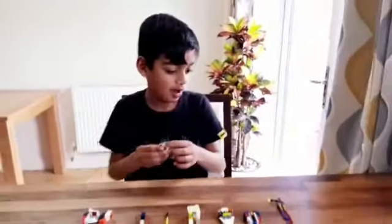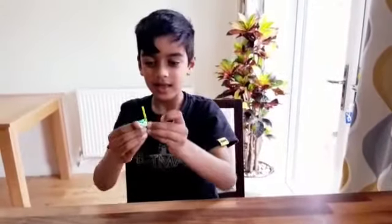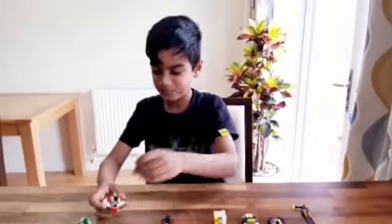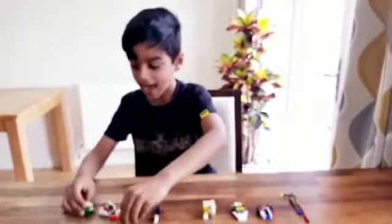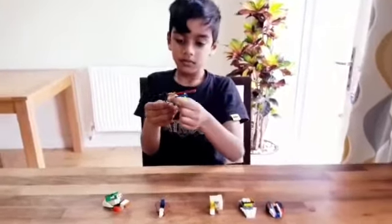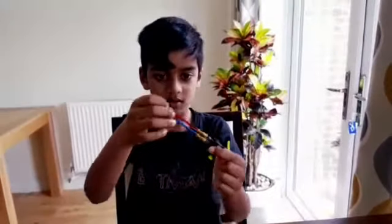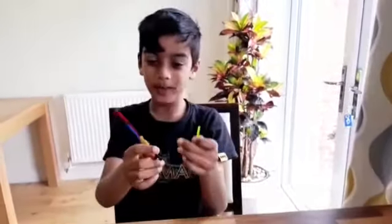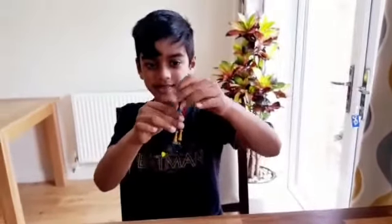And Baby Yoda also has his lightsaber. He can't hold it, but he can put it on his pod. And also the lightsaber can go on the special double-bladed gun, and it can stick to it. Now, this is the ultimate power blade.